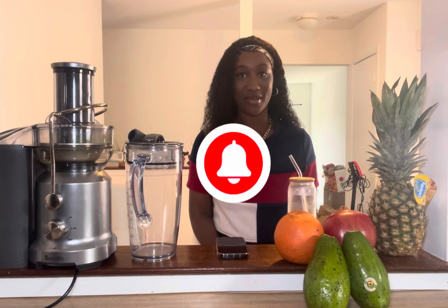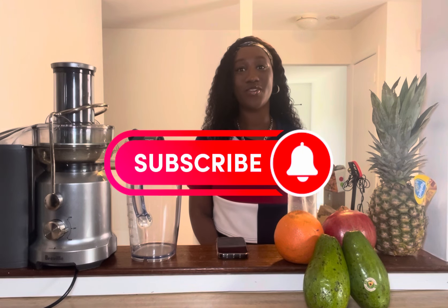Hi everybody, welcome back to my channel. If you guys are new, baby welcome to the party. My name is Shaymarie. Please make sure everybody is liking, commenting, and subscribing, and don't forget to turn your post notification bells on so you can be notified every single time that I upload.